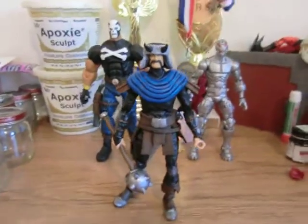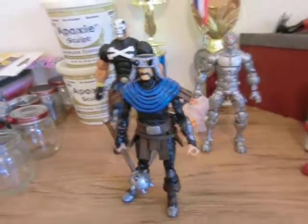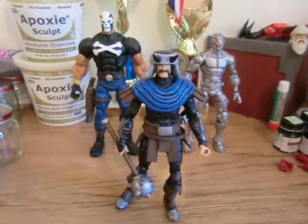I mean, anybody that misses out — I am taking commissions and I will do these again. I don't mind. I have fun making these characters.